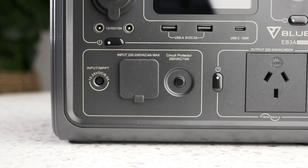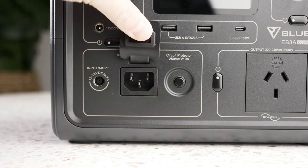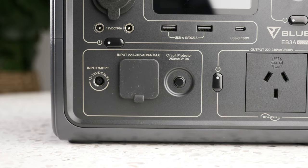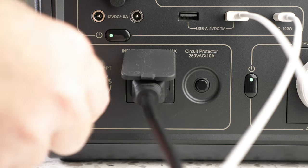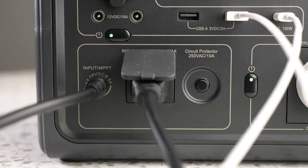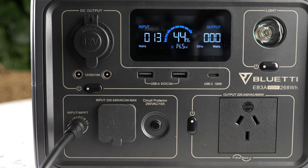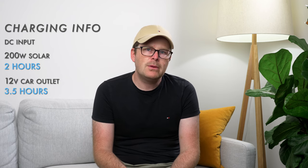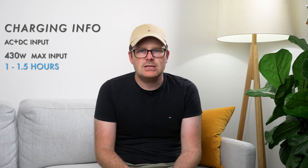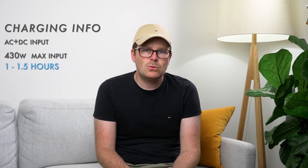Onto the charging section of the EB3A — there are two inputs along with an overload circuit protector. Under the flap is the standard AC input port. Using this port, Blue Eddy says you can charge the power station in one and a half to two hours in standard mode, or just one hour in turbo mode. To the left is the DC input, which takes 12 to 28 volts and a maximum of 8.5 amps, designed for solar panels or charging from the 12-volt outlet in your car. You can input a maximum of 200 watts of solar with a charge time of around two hours, or about three and a half hours via the car outlet. Using both AC and DC charging simultaneously, you can input a maximum of 430 watts for around a one to one-and-a-half hour charge.